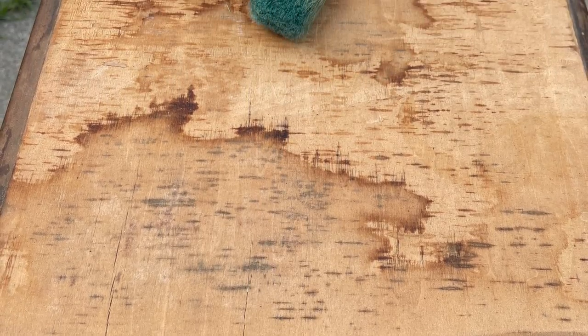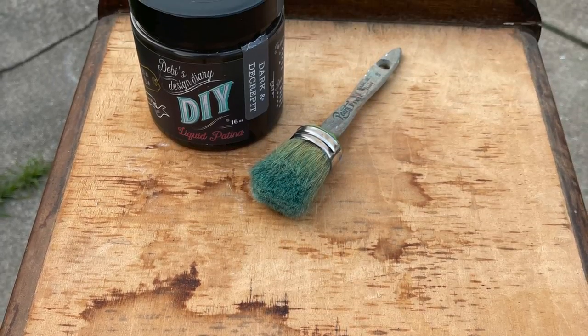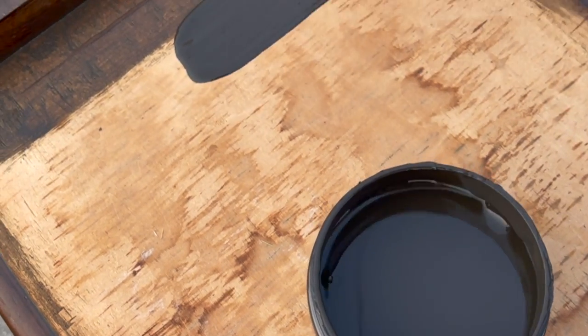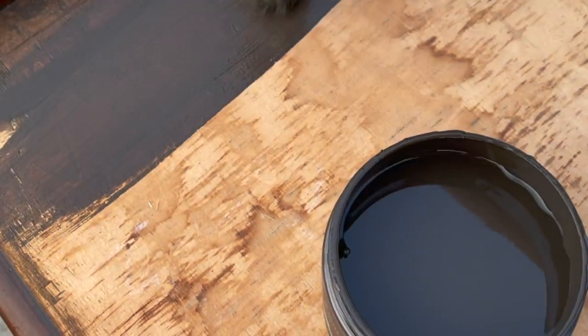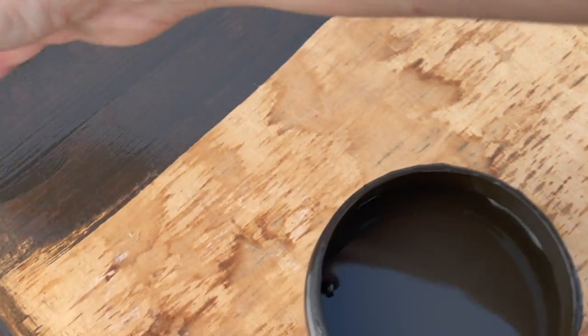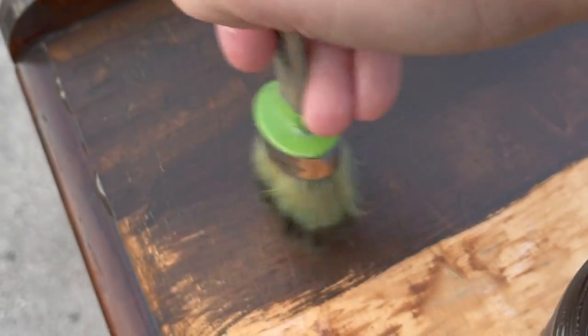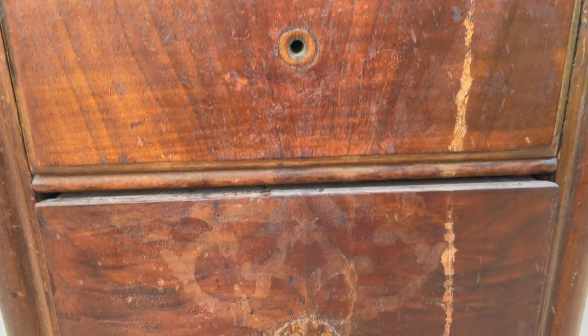Before doing my paint finish, I had to address the top. It looks like someone had taken off the veneer and there was a lot of damage to it. The easiest way to correct this is to use DIY Paint Dark and Decrepit. I love to use DIY Dark and Decrepit for an all-natural stain — it's super easy to use. For more information on how to use it as a stain, please click on the link to the video above.